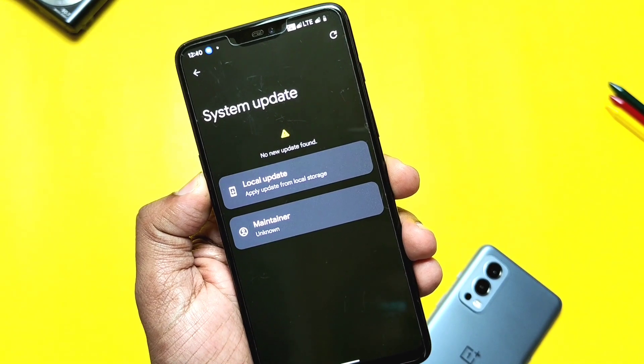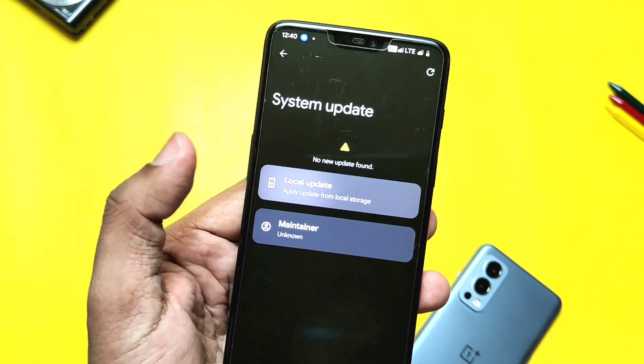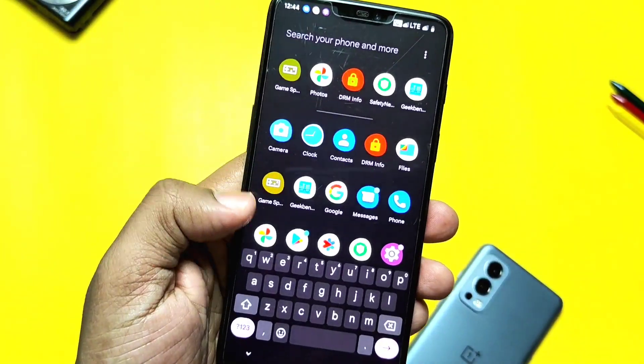Playback control using volume keys and advanced restart are also available, and all these settings seem to be working fine. The ROM has an OTA update setting where you can download and flash updates manually or automatically. The ROM also has the Android 12L quick switch toggle implemented in the volume panel, along with per-app volume control setting.